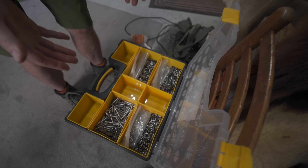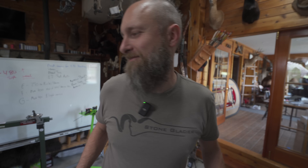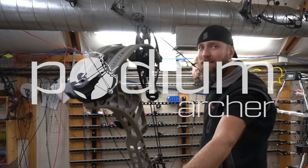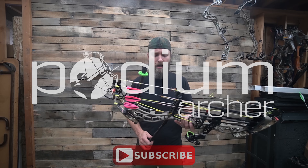Is this the best 166/4 millimeter titanium insert system available? You tell me. Hello, welcome back to the YouTube channel. I'm FJJ here with PodiumArcher.com showing you the new 4 millimeter/166 titanium insert system.